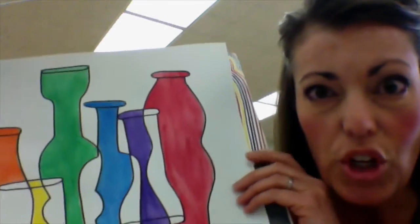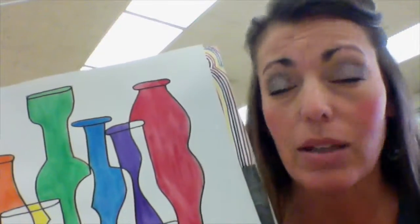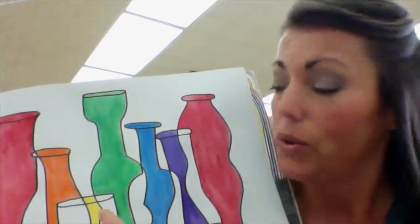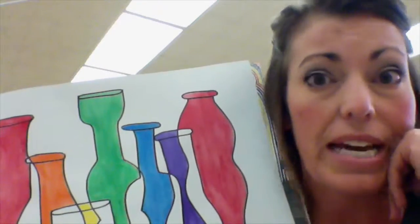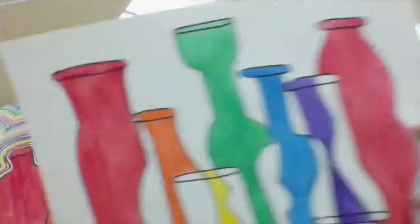In the last video, you began painting your bottles using just the basic rainbow colors from the color wheel — red, orange, yellow, green, blue, purple — and then we tacked on one more red on the end. Now that put us one step closer to our finished project, and today we're going to get even closer.